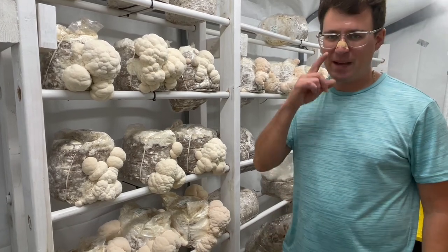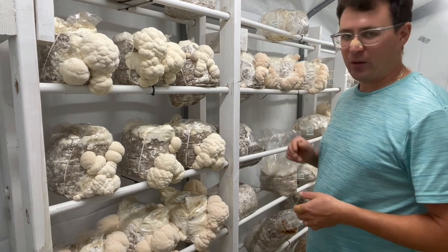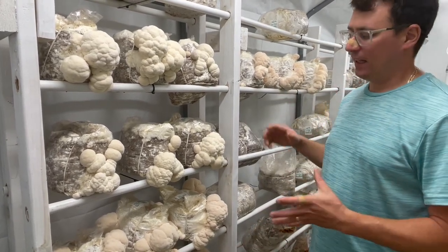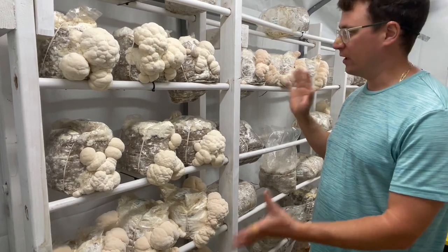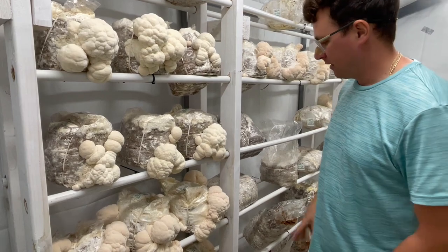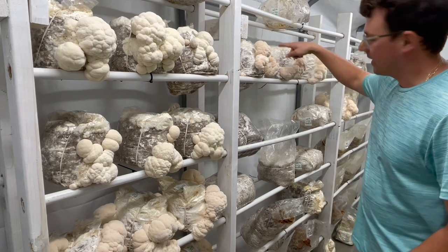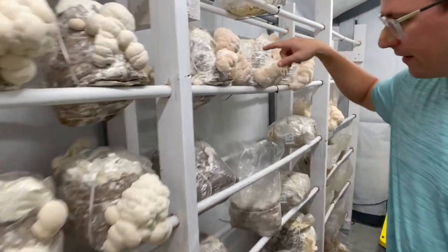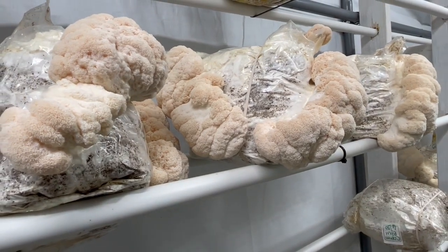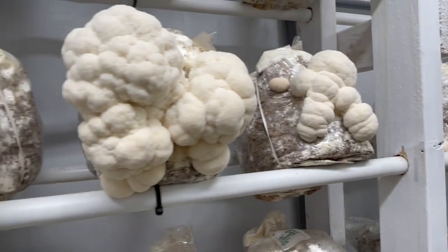Alright guys, I just wanted to recap from last week. So we've had the fans corrected and you can see it rebound really nicely with some dense fruiting bodies. This is typically what Lion's Mane will normally look like. You can see on some of the fringes over here that there's a little bit of some pink coloration — that's normal. And as the mushroom develops, it will kind of grow out of that.